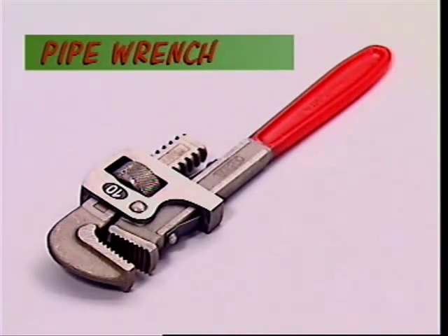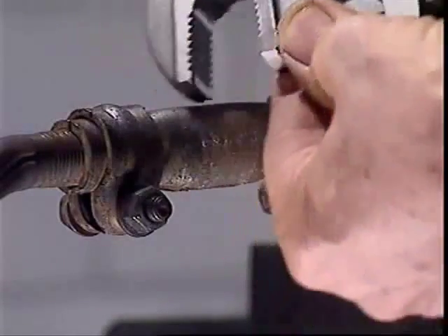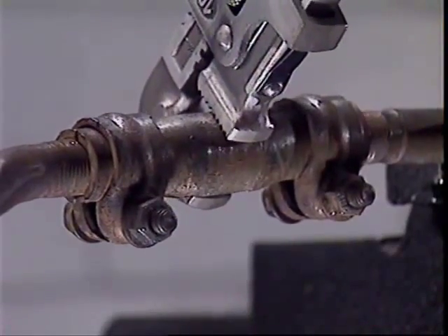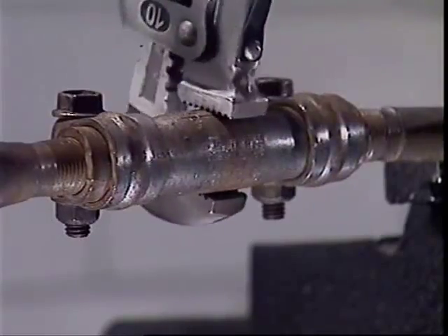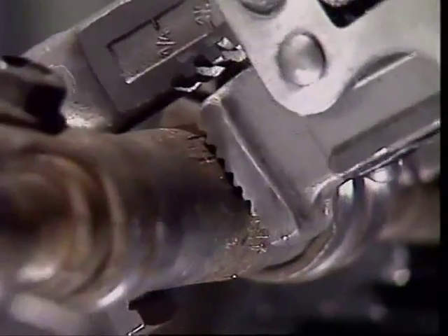The pipe wrench grips pipes and tubes and can exert a lot of force to turn them. Putting more pressure on this wrench tightens its grip more and more. The jaws are hardened and serrated, and increasing the pressure also increases the risk of marking or even gouging metal from the pipe.